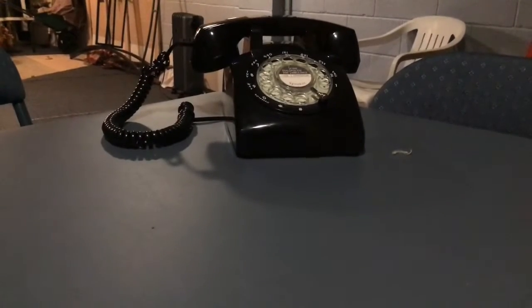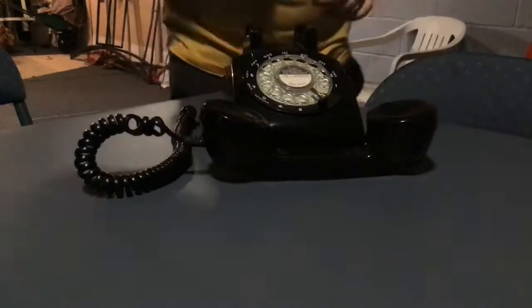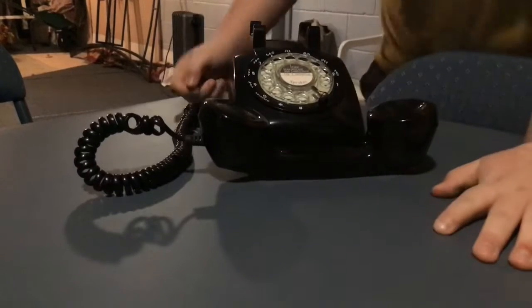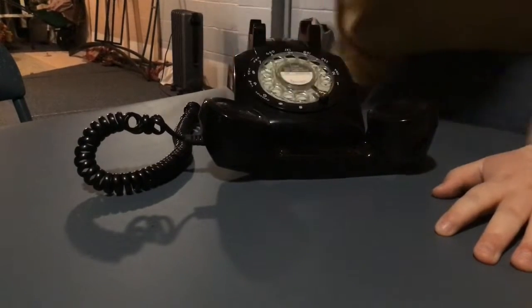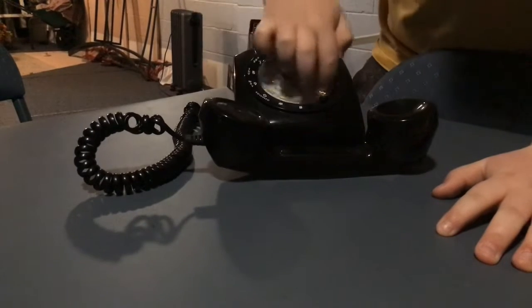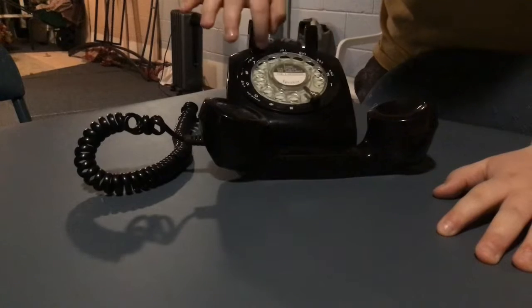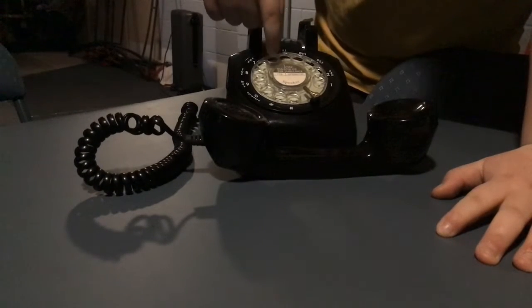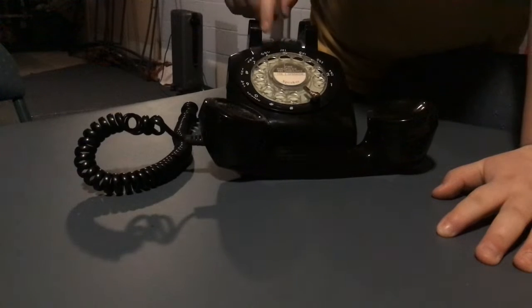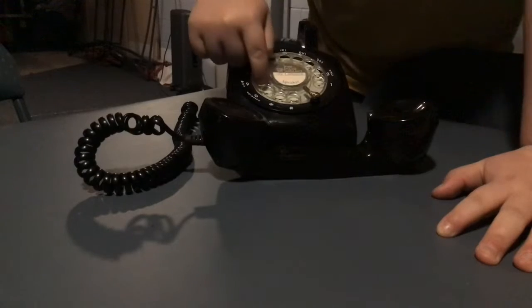First, you pick up the receiver, and then you would dial a number. So, let's say for instance, if you wanted a six, you put your finger in the hole by the six, and then you put it to the middle thing and make it click.